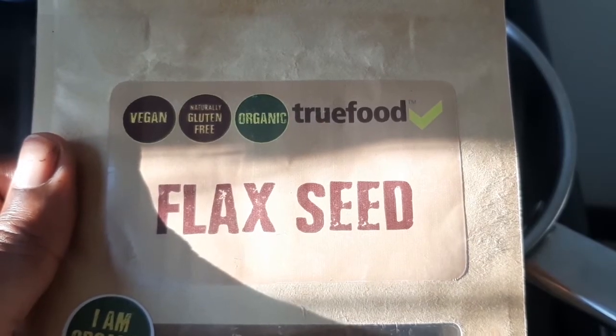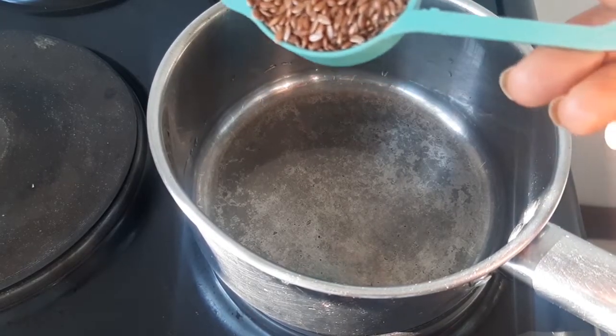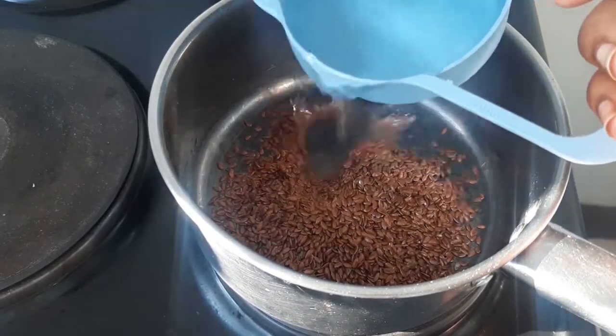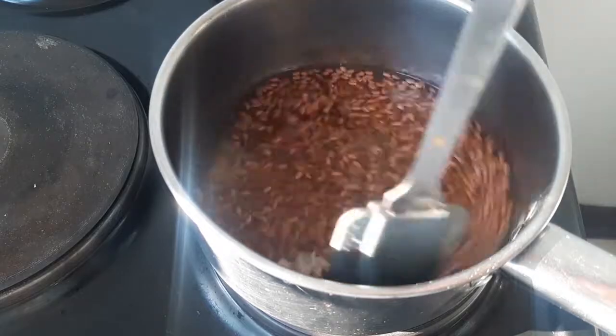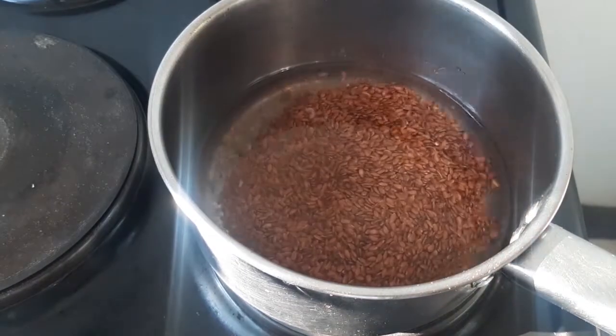Let me quickly show you how I prepare my pre-poo, because I have changed how I pre-poo my hair. I'm going to be pre-pooing my hair with flaxseed gel. I'm going to put a quarter cup of flax seeds into a pot with one cup of boiling water. I've turned my stove up to very high and I'm just going to let it boil and then leave it to simmer for a little bit.